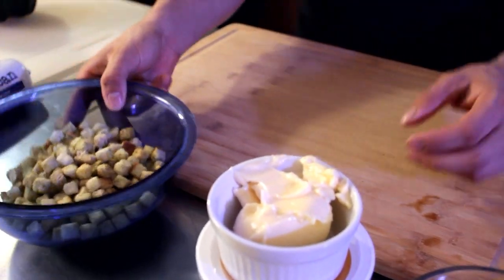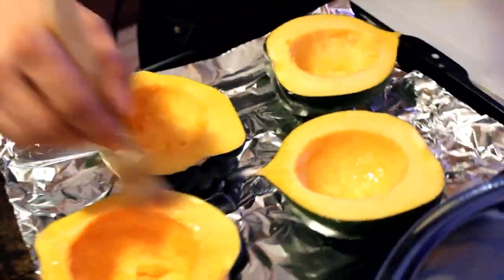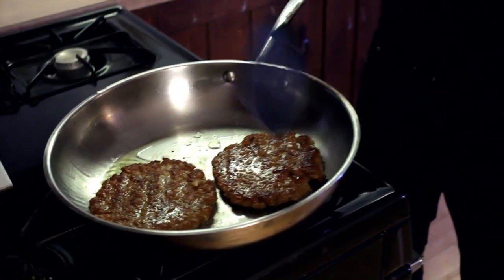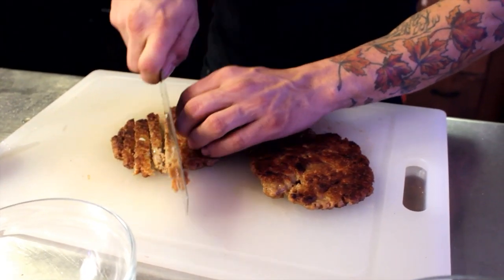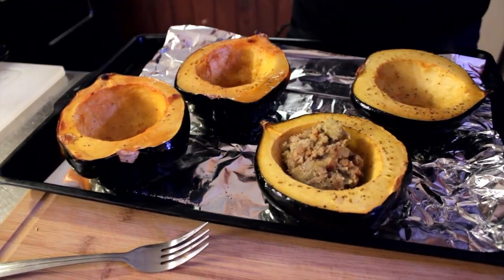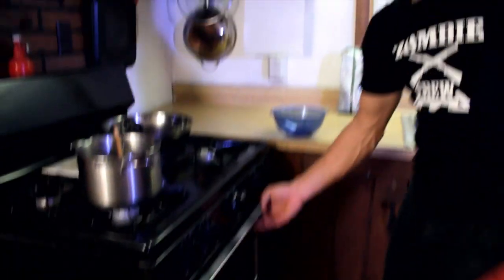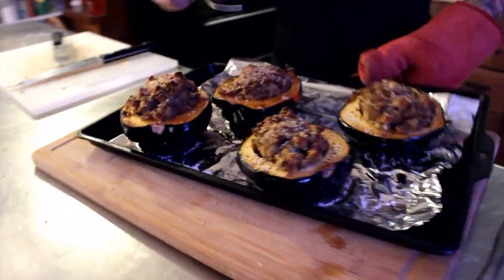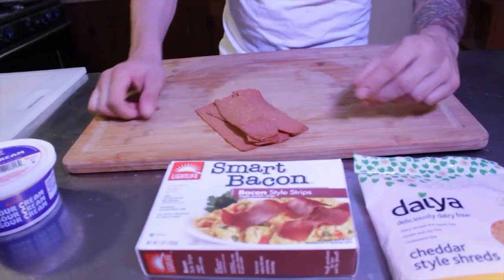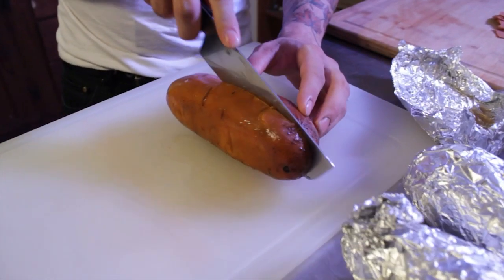This one is stuffed acorn squash. Because I am who I am — a professional zombie killer — I just go boom, just like that. Now, if you're new to the channel, you'll notice that this is not me. This is John, and he was the first chef of the show — I was behind the camera. That changed probably around seven years ago. It looks like it browned on top a little bit. This one is twice baked sweet potatoes, and we would take turns — some recipes were his, some were mine.